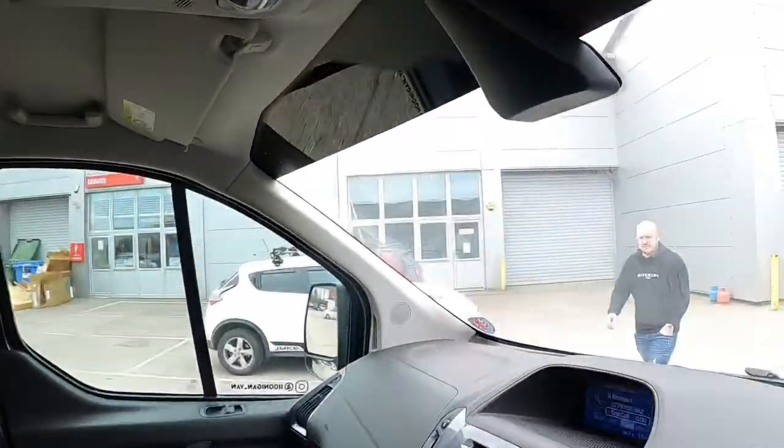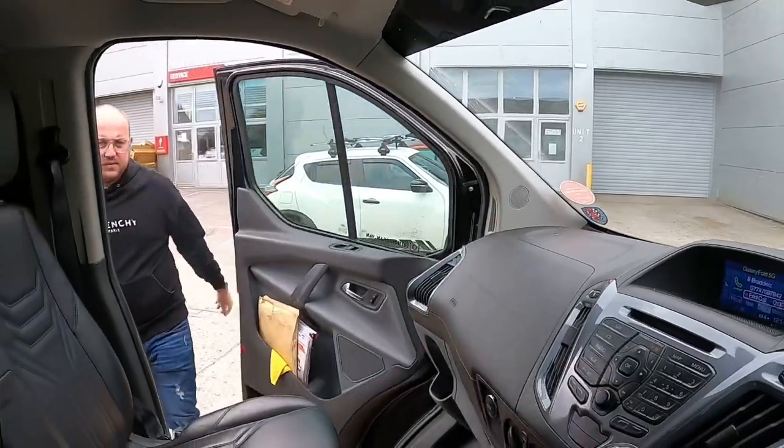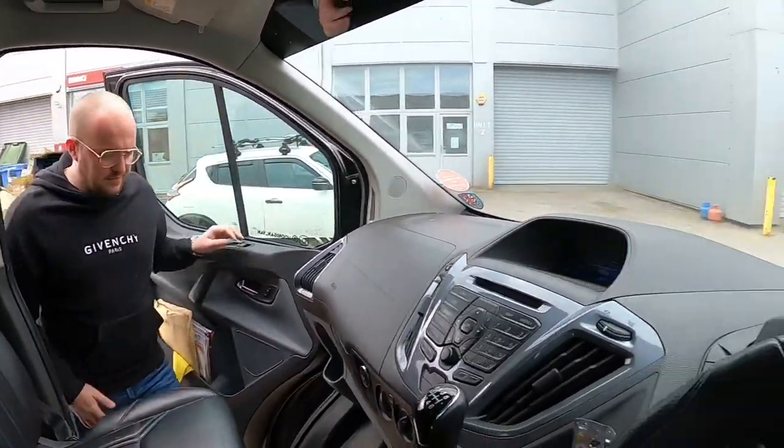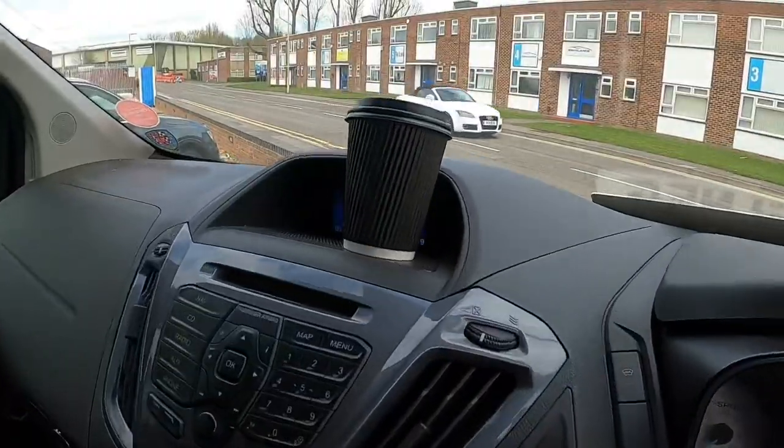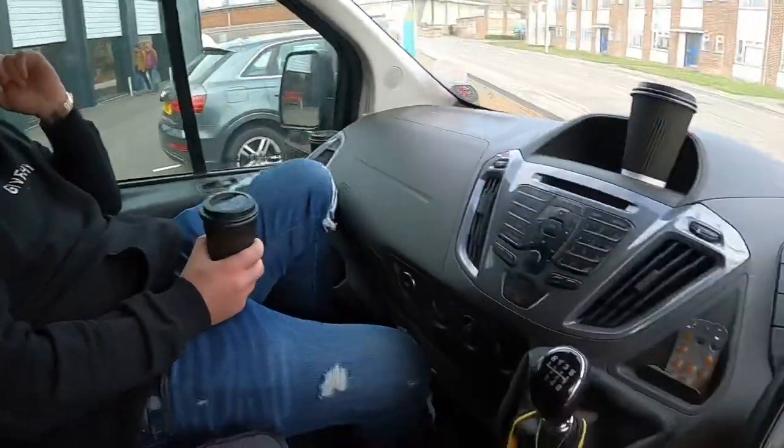This is the start of vlog number two. I'm just picking my mate Brad up and we're going to grab a coffee before work. Alright Brad? Coffee today.